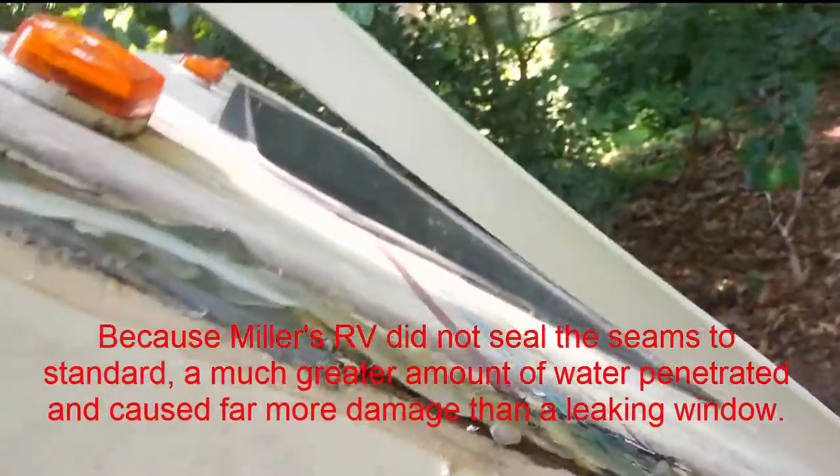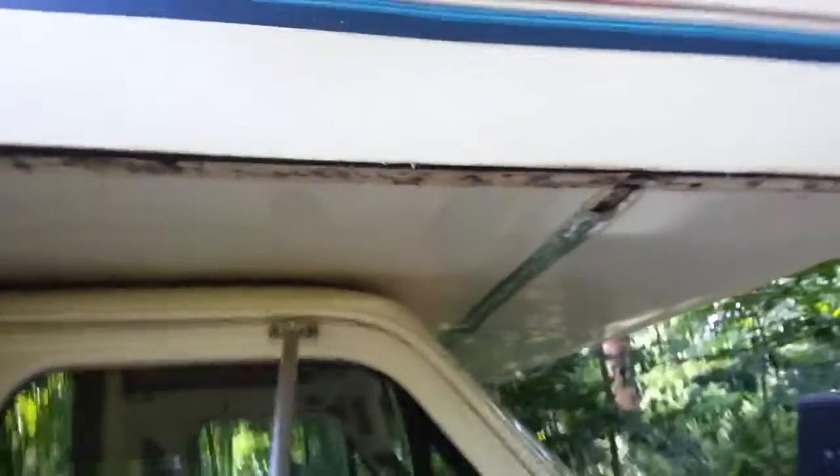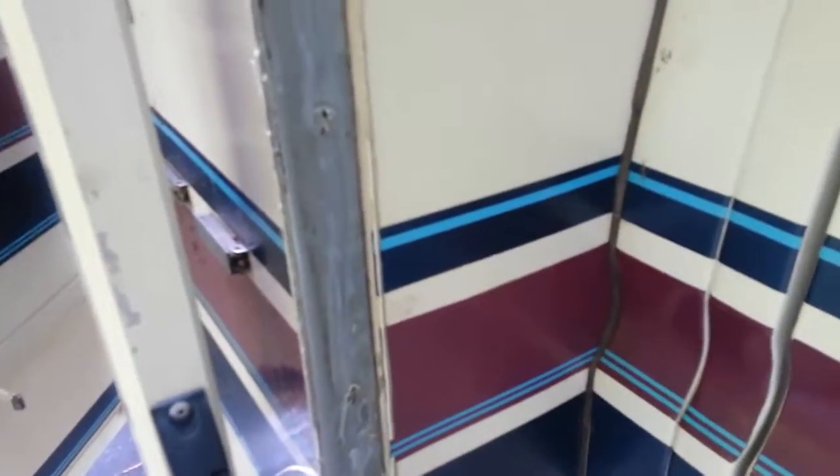Miller's RV in Honeybrook certainly cut corners on this one, and I'm now paying for it. Looking at the rest of the right side — took off the side molding — and again, he didn't peel back the factory seal, the butyl tape. All he did when he replaced it was put a silicone bead along here, which really didn't help anything. So again: no tape, no flashing tape, no sealant.